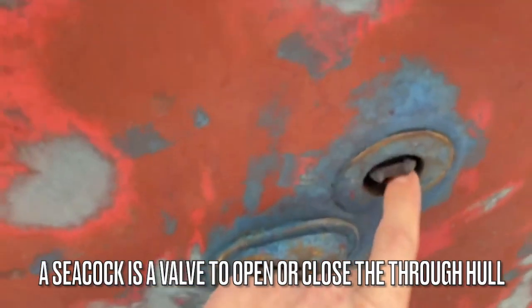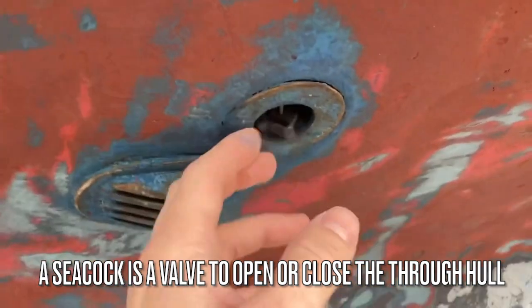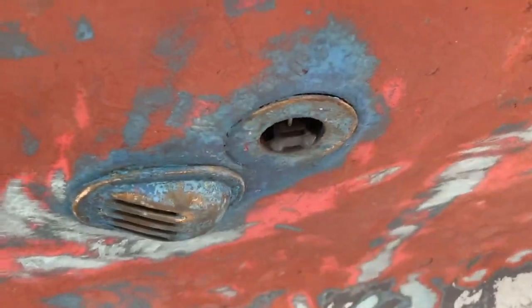This is actually not a seacock. This is an old water speed device — the water would spin this impeller and give you a knot reading at the helm.